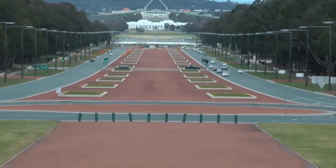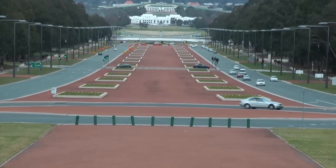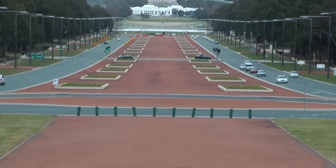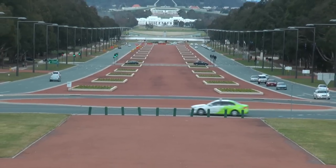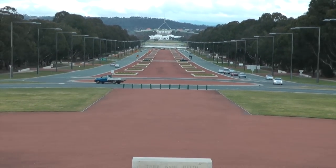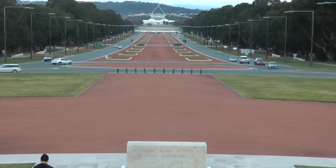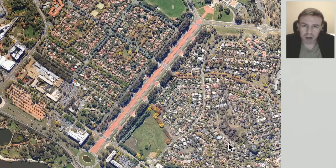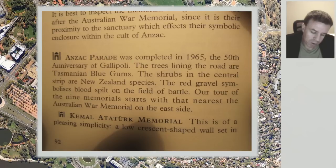There are these green rectangle sections on here and there are 28 of them. 28 is perhaps the number of the moon, so those rectangles there perhaps signify the moon and the cycle of the moon. In Guy Freeland's book Canberra Cosmos, on page 92 we can read: 'The red gravel symbolises blood spilt on the field of battle.'